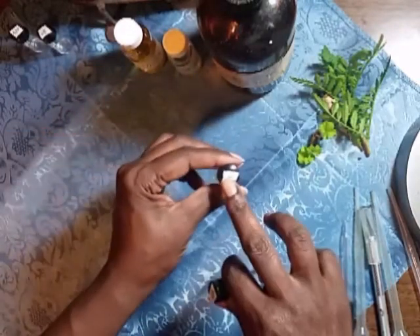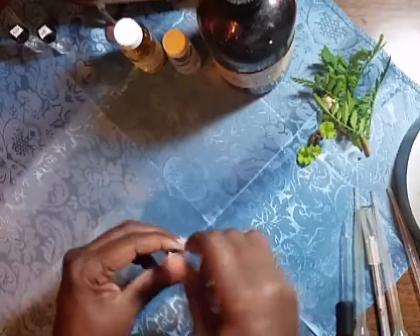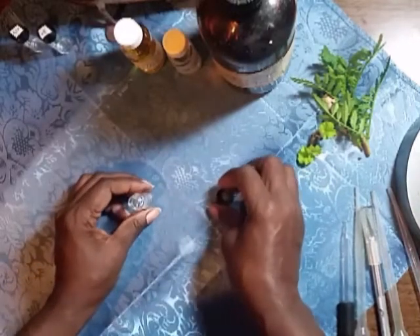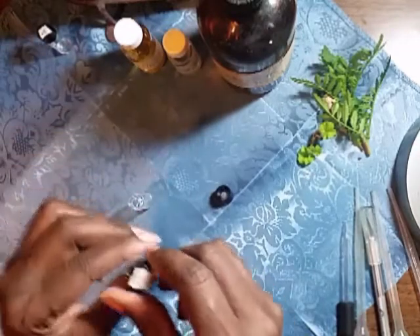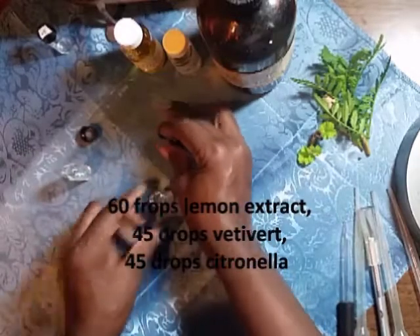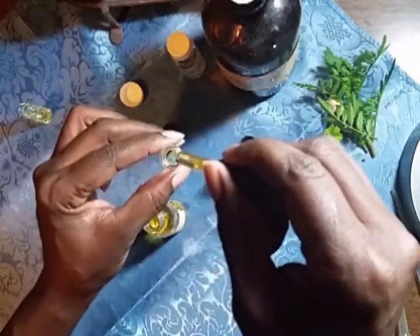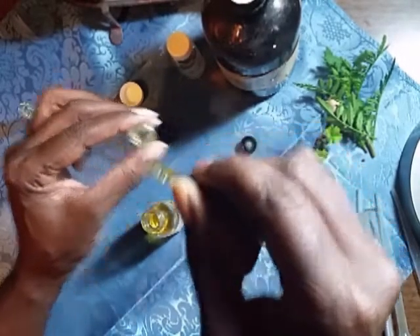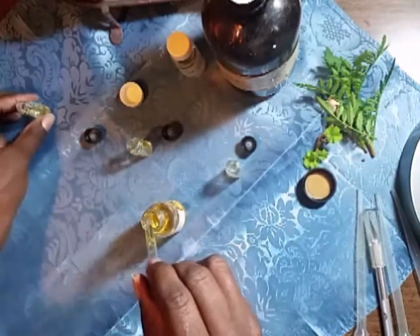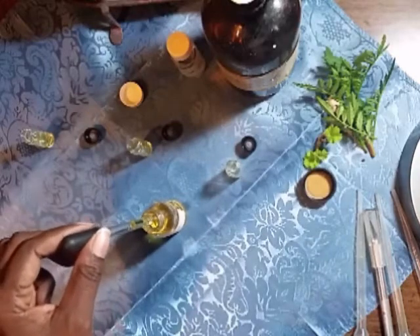I label the tops with a piece of tape and number them. I'll mix each one using that same base recipe — 60, 45, and 45 — then I will also add something different to each of them. I'm beginning by adding the amounts of lemon extract I mentioned. I'm also posting the recipe, and I need to count carefully so I don't lose count.